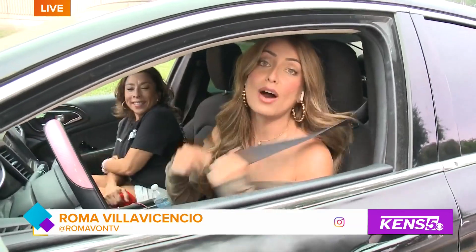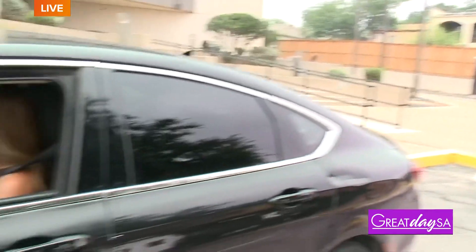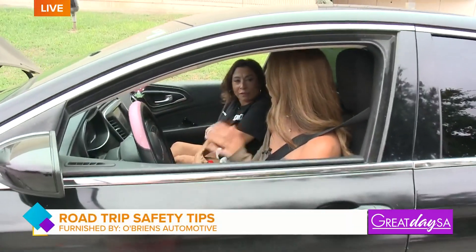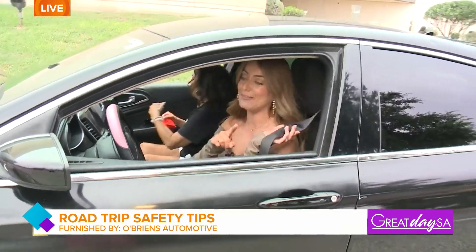I absolutely have some tips for you guys. I want to go on a road trip with the North Star Boys tour bus — that thing looks awesome. But for now, we'll stick to the sedan. Let's make sure it's safe. The first step is, obviously, buckle up, but we're not going anywhere right now because we're going to give you all the tips.